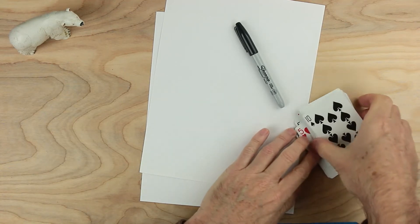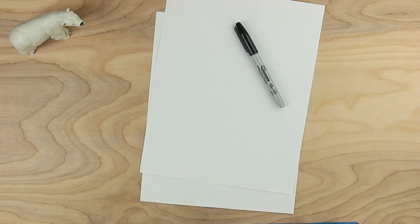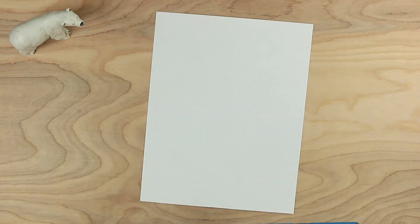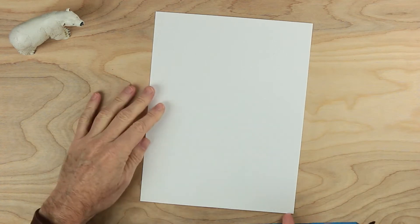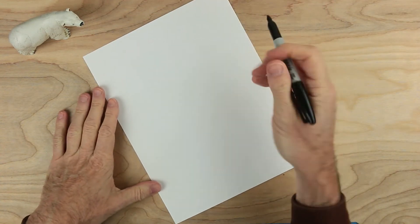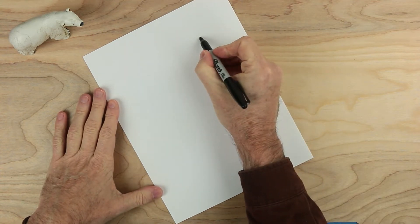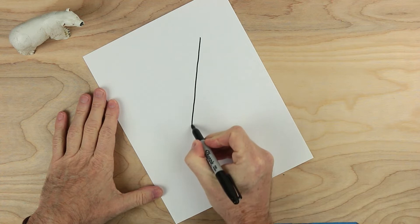Let's get started. Put these away for right now — they'll matter to us later. We only want to have one sheet of paper right now. On this sheet of paper, let's draw a diagonal line, not close to the edge but a little bit in, and draw it across the page like this.